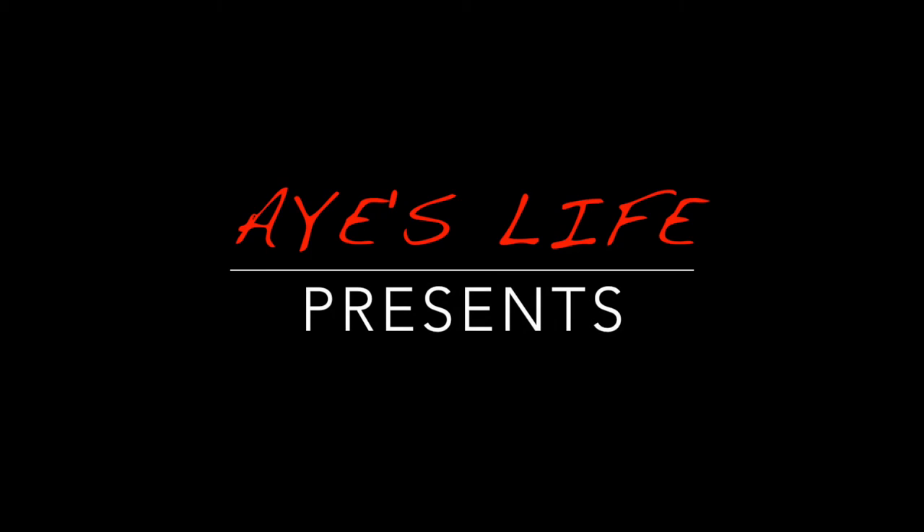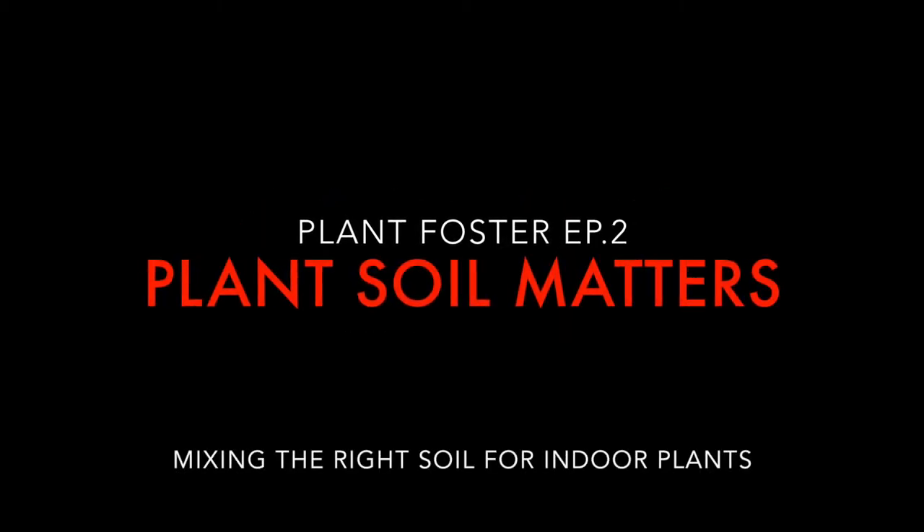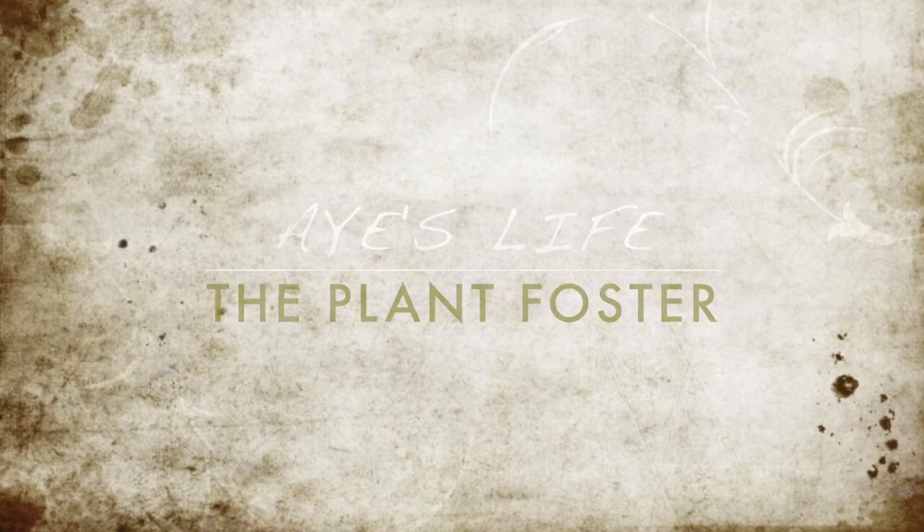Hello you guys! Welcome again to Ice Life! Just before we start this episode, if this is your kind of channel, please make sure to subscribe. Take a second to click the like button and hit the notification bell for more of our latest episodes.